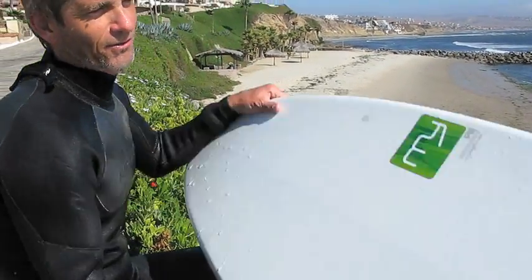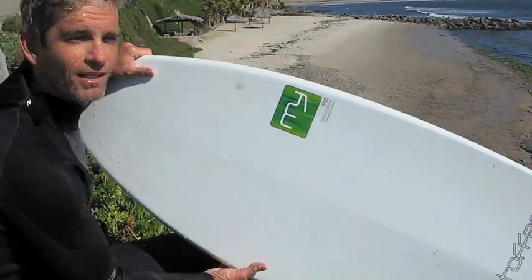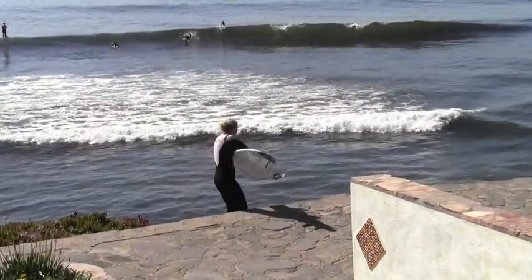What is this? This is a Meyerhoffer Pill. And we're here at Las Gaviotas in Baja.